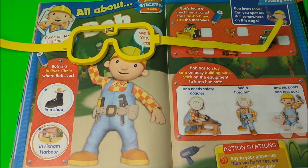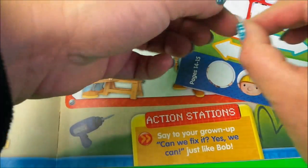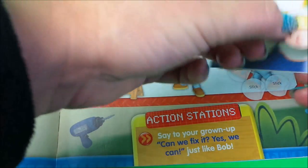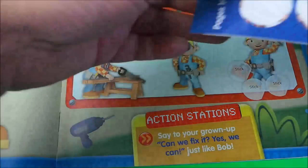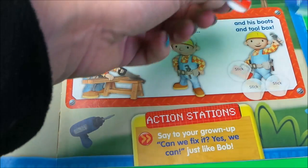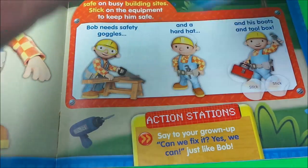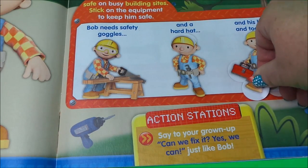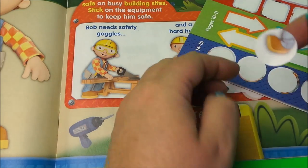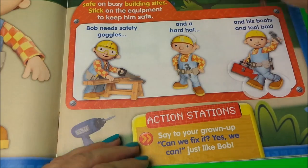Here we have some more stickers. Bob needs safety goggles — let's give him some goggles. Bob needs a hat — let's give him a hat. Bob needs his toolbox — let's give him his toolbox. And Bob needs his boots. There we go, Bob's all fixed up — ready for action.